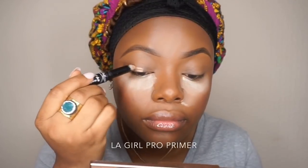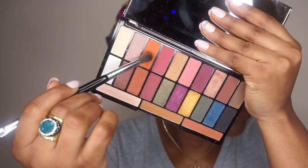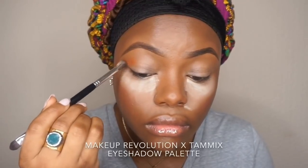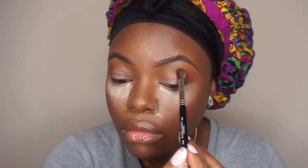Then I'll go in with the Pro Primer by LA Girl — this is an eyeshadow base primer. For eyeshadow I'll use the Tami x Revolution palette. I've reviewed this palette on my channel, I'm going to link it in the video and also in the description bar. I'm just doing a simple look using the palette — it's an affordable palette, like £10 or under.